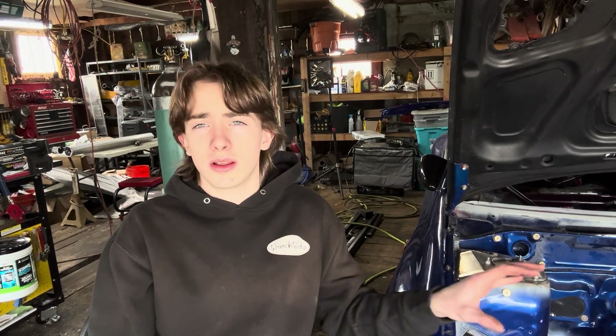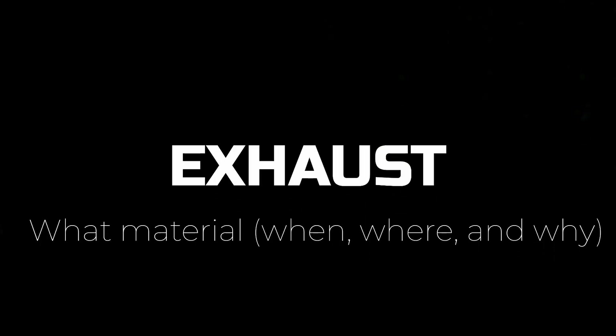We're sitting here next to the Impreza and might use a few examples off of this car. The first thing I want to talk about is exhaust. In the stainless steel category we've got 304 and 321. In the titanium category it's pretty much just titanium, although there are different grades it's not as much of a topic or a difference. There are a lot of factors to consider when choosing an exhaust material, but it pretty much all boils down to heat.